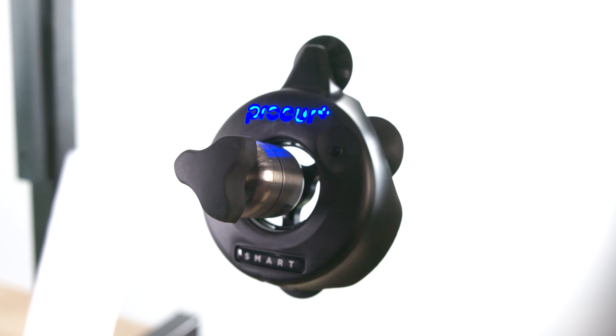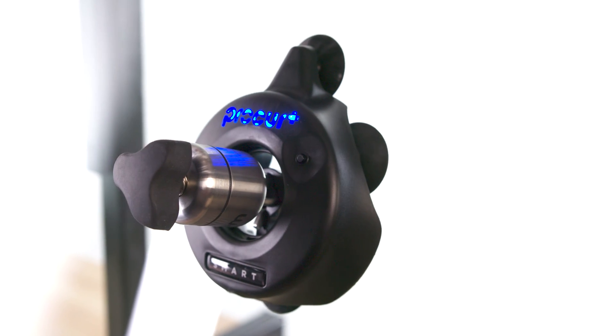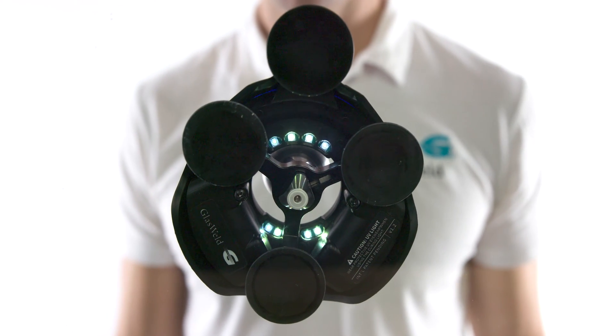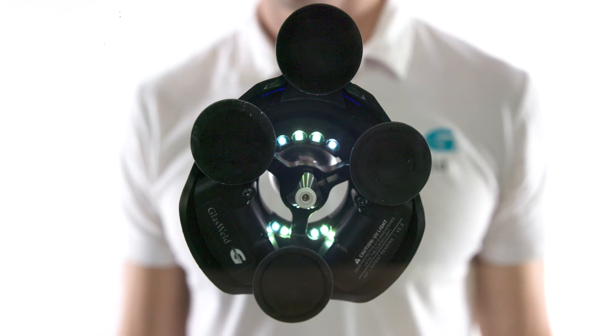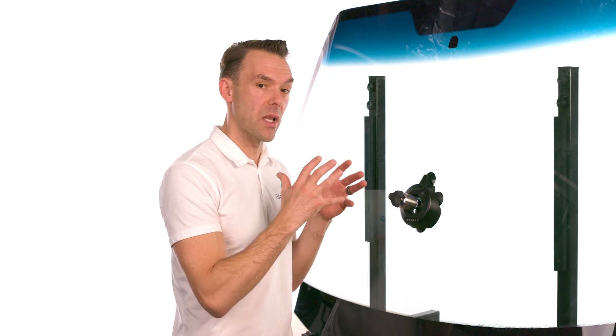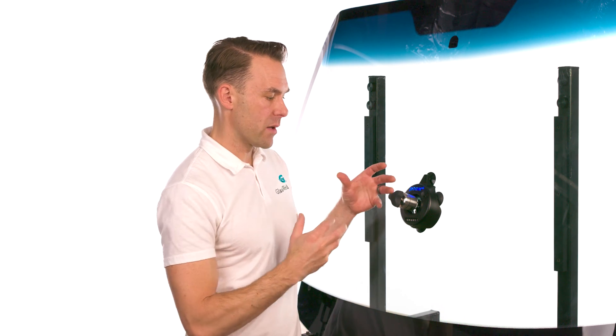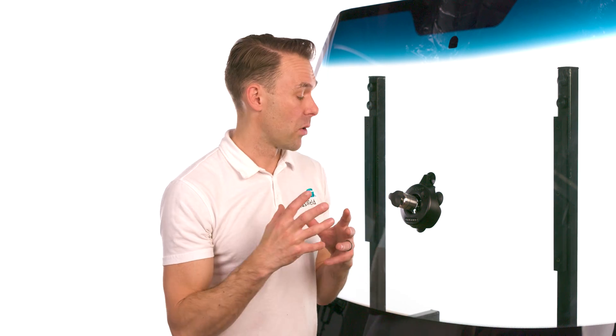Once the light is unlocked, press the button one time — you'll immediately notice the logo begins to flash, starting a 30-second cycle. That's more than sufficient to cure most windshield repair resins, especially Glass Weld resins. The eight ultra-high-powered UV LEDs flash-cure the resin quickly, covering a large area. In about 30 seconds, the light shuts off to conserve battery, having cured all areas of the windshield repair simultaneously for a nice, uniform cure.